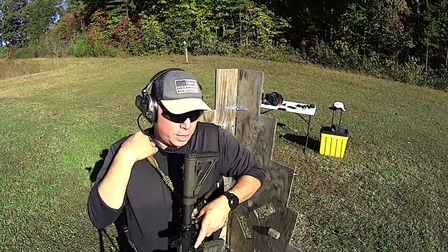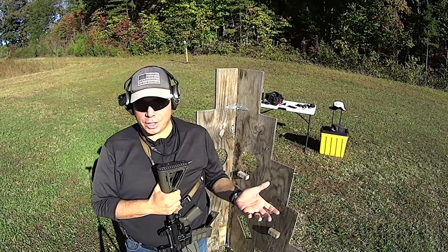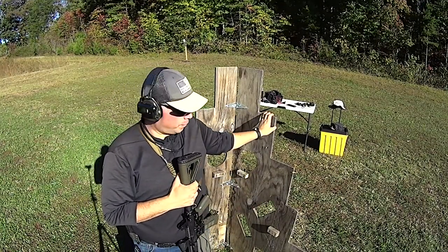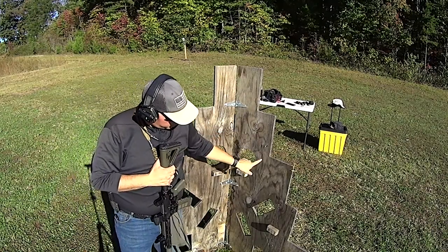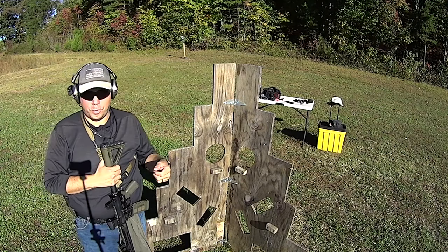Hey guys, thanks for coming out to the range. I wanted to show you the barriers that I made — I made these years ago, and you guys have actually seen these several times before. If you look, you can kind of see the ghost image of where I had supports on these, and I ripped all the supports off.